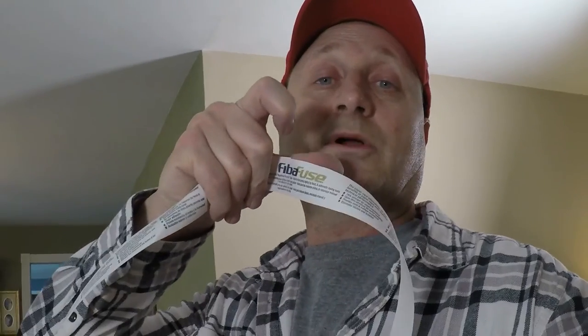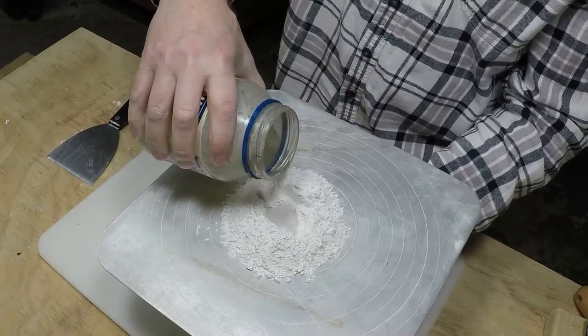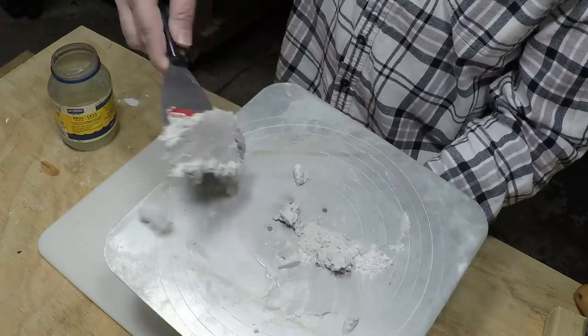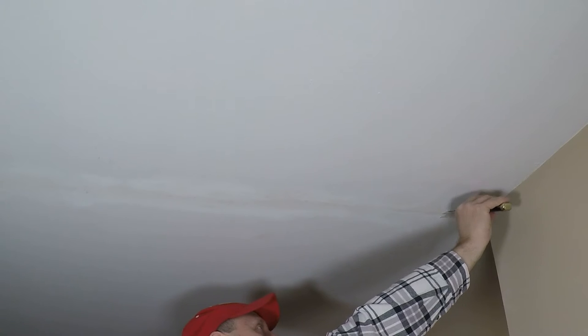Here's the fiber fuse — looks like it's pretty thin, actually thinner than the fiberglass mesh. Here's what it looks like if you want to go shop for it at the store; I'm going to link to it in the description down below. This is all sanded — I've already done that off camera. We're gonna apply a little bit of 45-minute mud on it and then lay the fiber fuse on there, smooth it out, let it dry, come back and do a couple more coats.